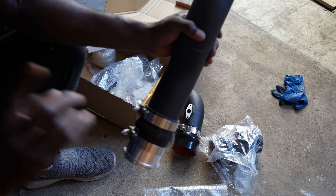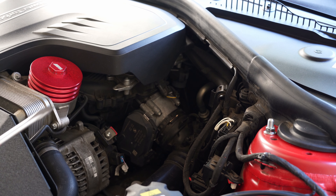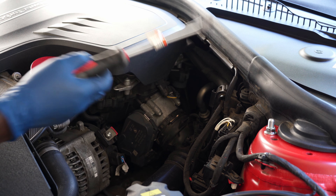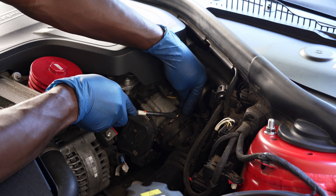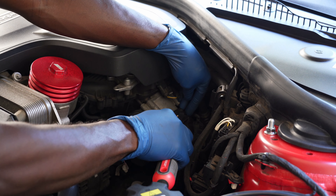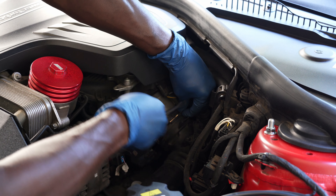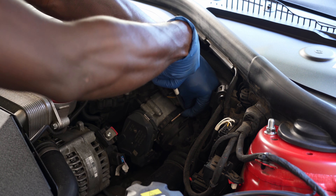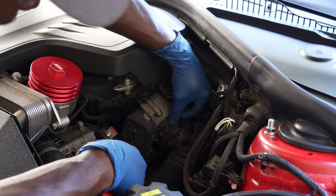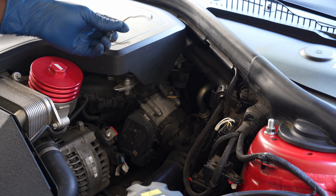Now that we have this assembled, let's go ahead and start installing this portion in the car. First thing first is to remove this clamp — get a flat screwdriver. My flat screwdriver is too fat, use something a little bit thinner. Pull up the clamp really well, pull it out like that and put it somewhere safe.